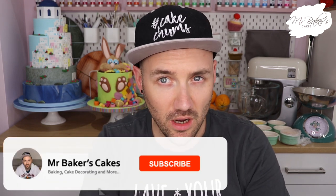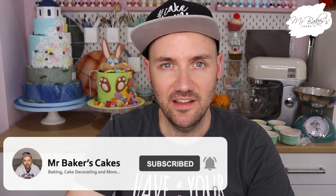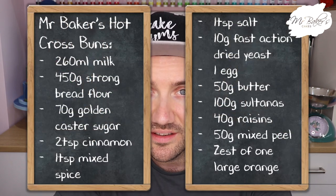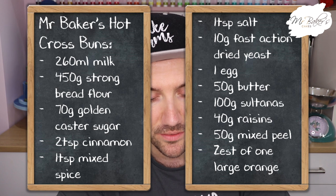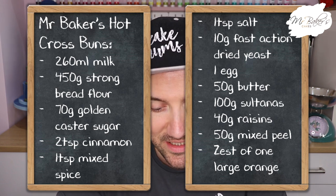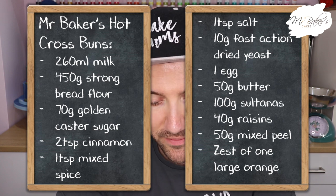Rather than run the risk of this video being about four and a half hours long, I'm going to get straight to the point and tell you the ingredients you need to assemble to make your hot cross buns today. Just to warn you there are a lot of them, so I'm not going to be weighing them all out on camera. To make your hot cross buns you are going to need 260 millilitres of milk - ideally whole milk, but I'm using semi-skimmed today - and 450 grams of strong bread flour.